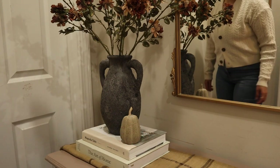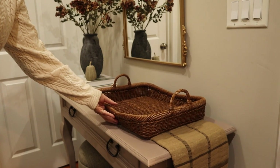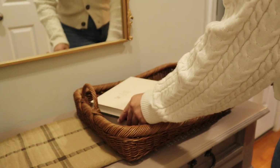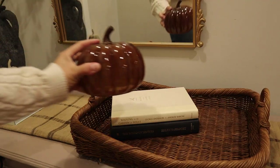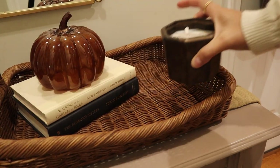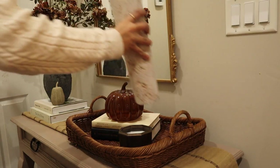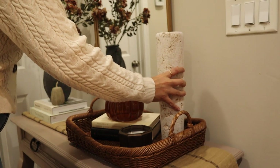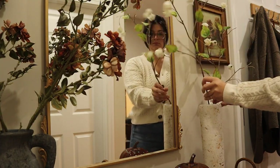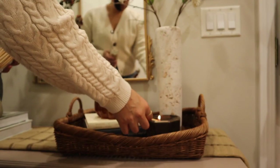Next to the vase I added this little pumpkin from Target, and I also added this basket from Target which I felt brought a little bit more warmth to the space. First thing I added to the basket was two books that I thrifted, then I added this glass pumpkin which is also from Target, a brass candle that is also from Target — you can probably see a theme here — and lastly this tall stone vase which is also from HomeSense. Then I added two faux flower stems from Michaels. And here's how this look came out.